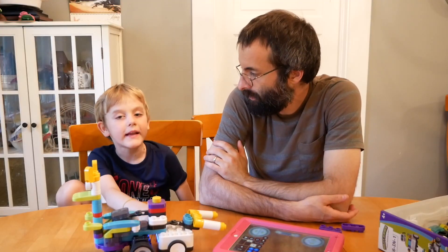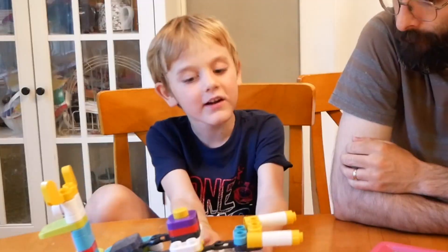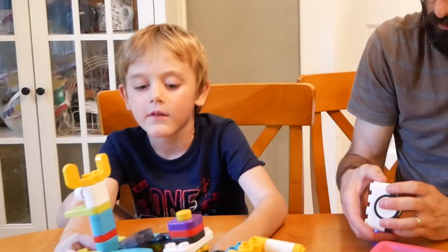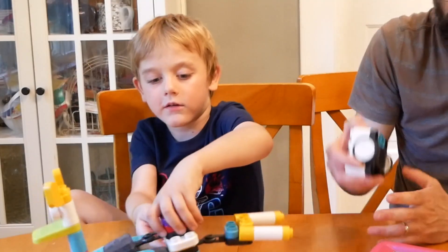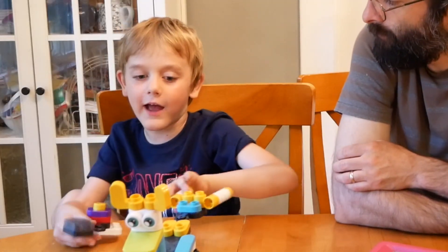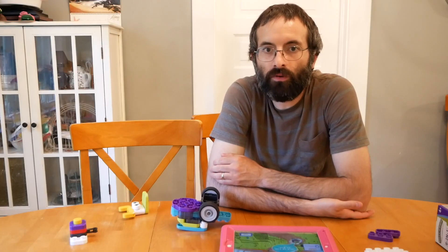Now can you take this off so I can show them the transforming? Okay, try it. Can you take it off so it doesn't break? That was easy. So right now I'm going to turn it into a thing where it can fly — well, all of them can fly, but this one can fly a lot more. So it makes learning to program super fun and simple, and it's just a really cool set.